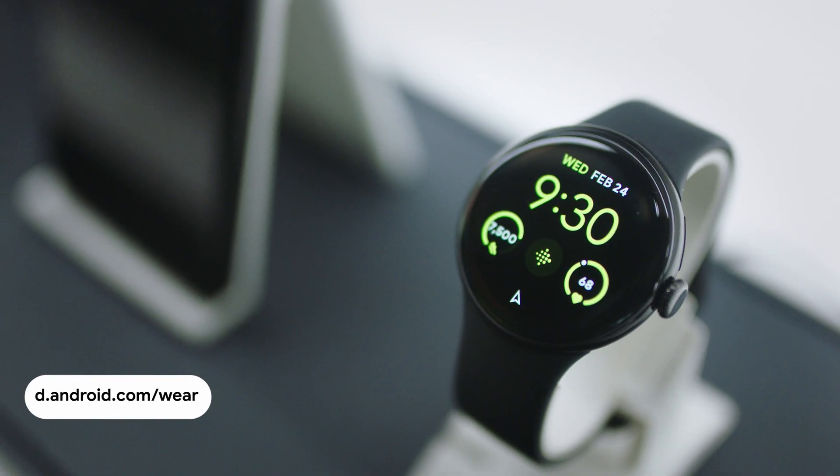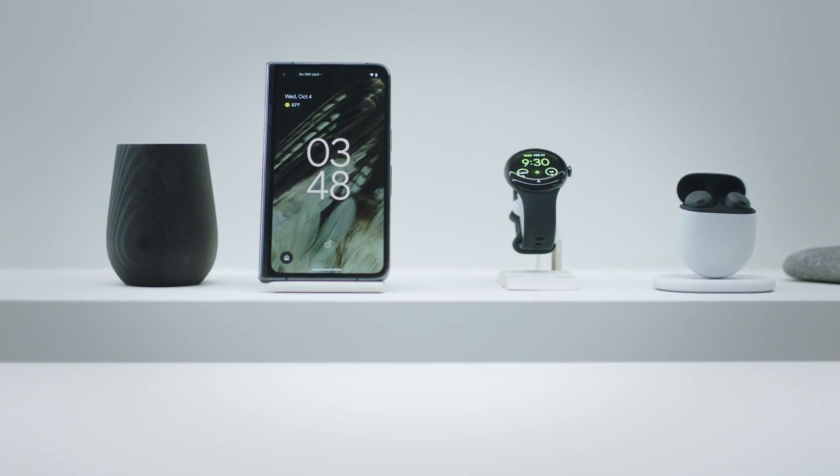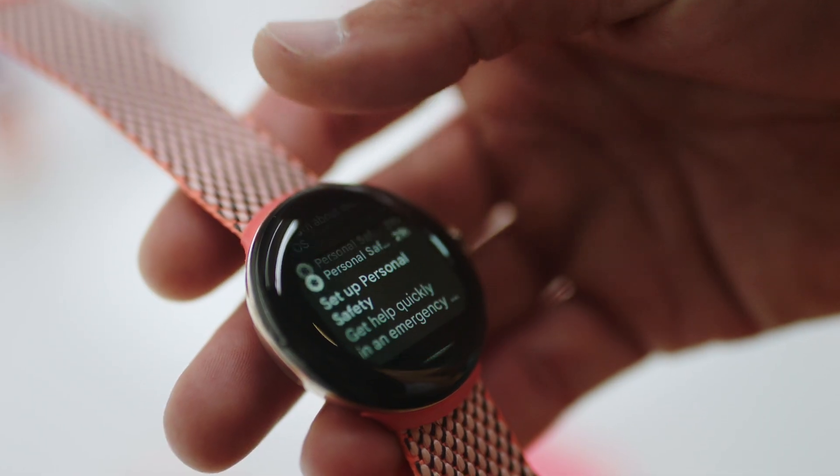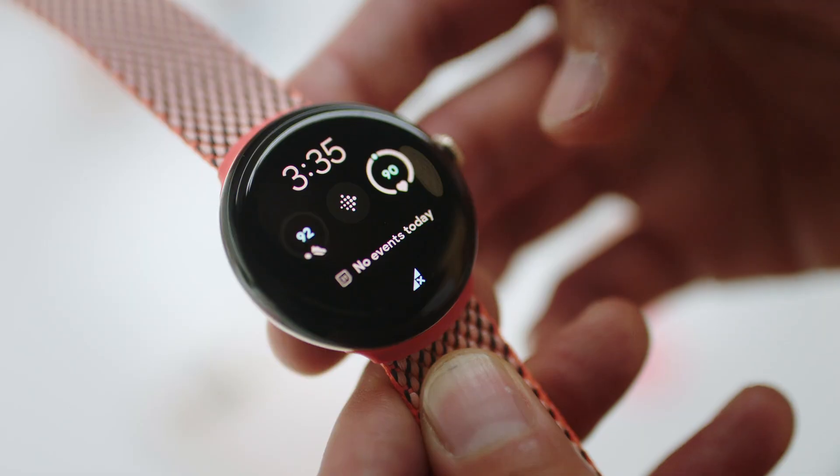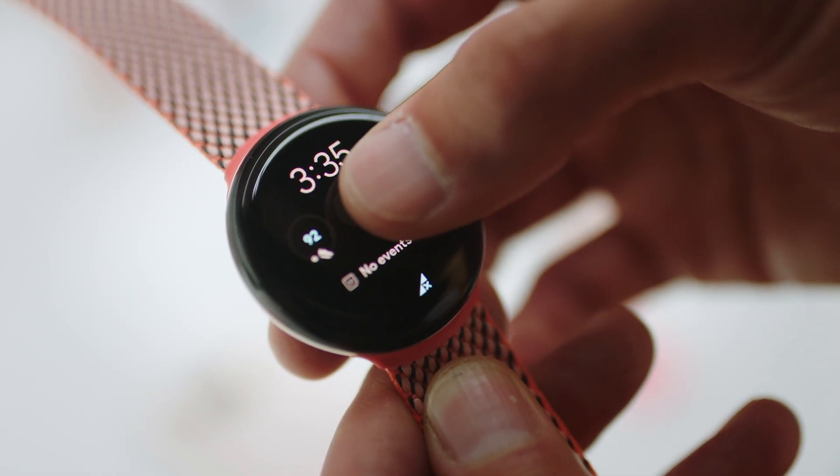You can get started by going to developer.android.com/wear, where there are tools, APIs, and guidance. From there, you can get access to the developer preview. There are codelabs for Wear on Compose, and you can get design inspiration from the Wear OS gallery.